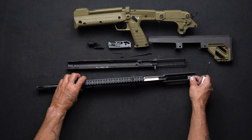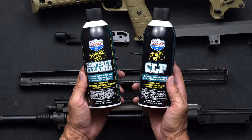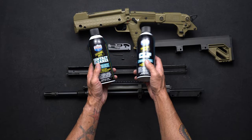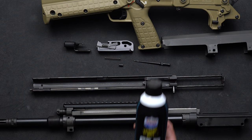At Kel-Tec we highly recommend Lucas Oil Extreme Duty Contact Cleaner and their Extreme Duty CLP. The contact cleaner will get rid of all that carbon and particulates inside the carrier, barrel, bolt assembly, and grip assembly. It is safe for Cerakote finishes. Once everything is cleaned, hit everything with a light coat of CLP to keep your RFB running smoothly.